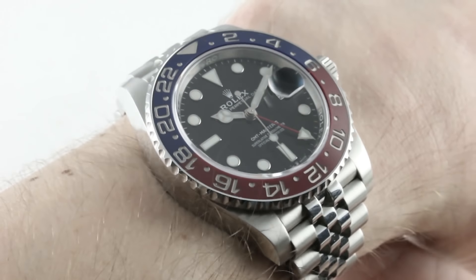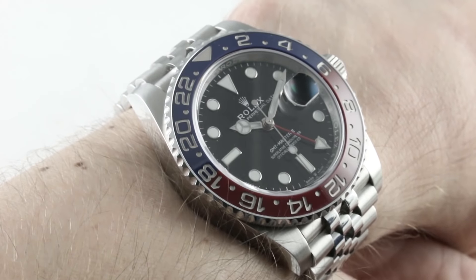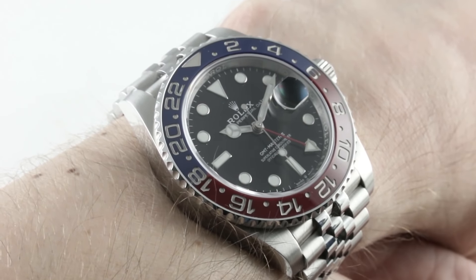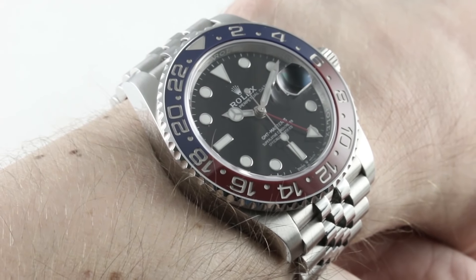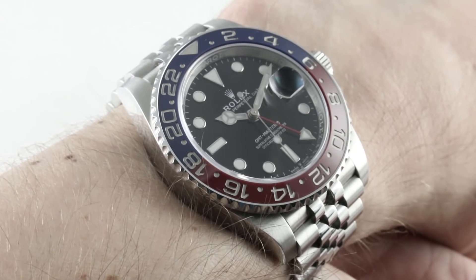Hi, I'm Tim. Welcome to our channel and thanks for logging on. The long-awaited 2018 stainless steel Jubilee Pepsi bezel is here. We're talking about the Rolex Oyster Perpetual GMT Master II 126710, the BLRO, for the first time available in Rolex 904L Oyster Steel.